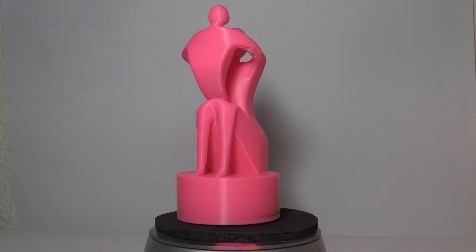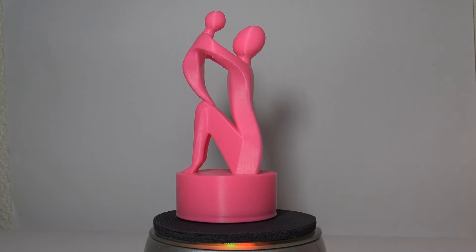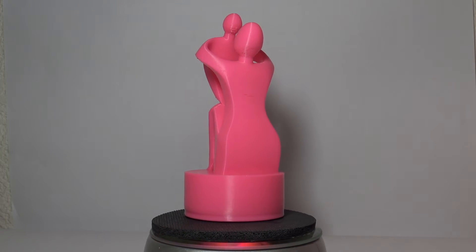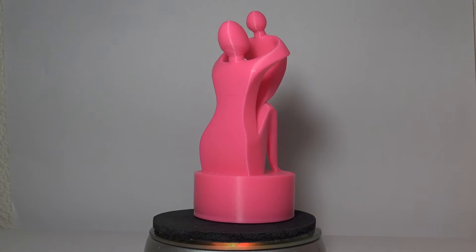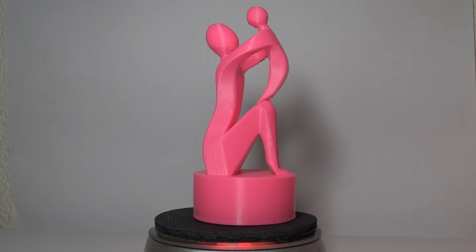Let's look at some of the other prints I made. Some of you have seen this — it's a beautiful print that was really popular around Mother's Day. It's a mother holding up a baby on a little pedestal, and it's really, really pretty. I actually printed this twice.